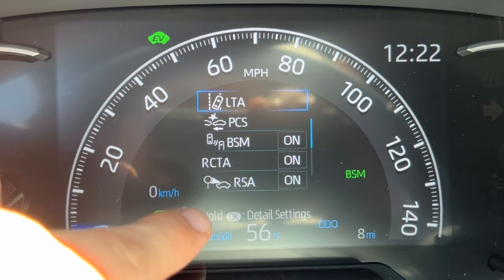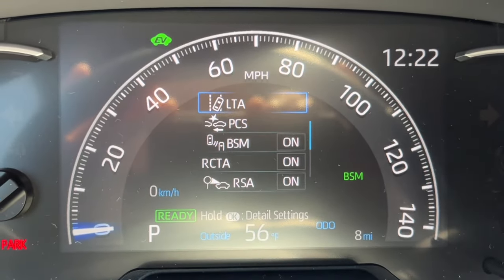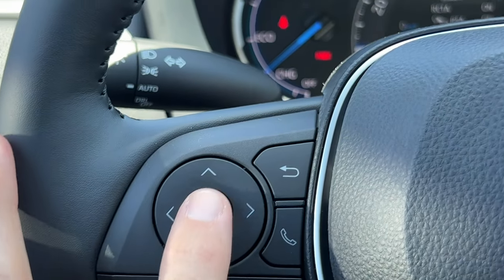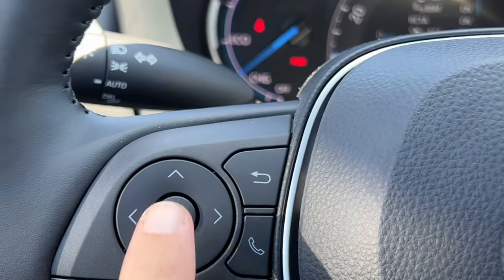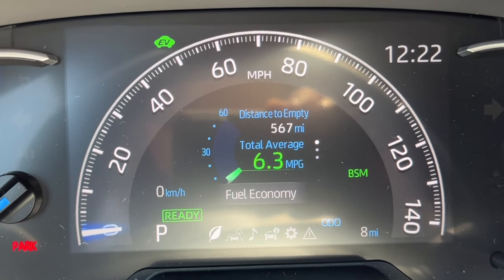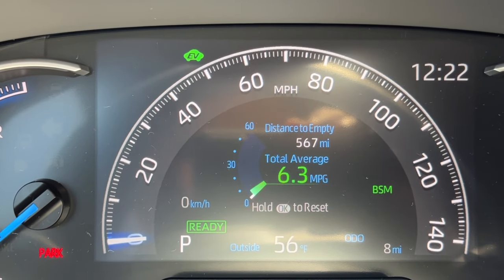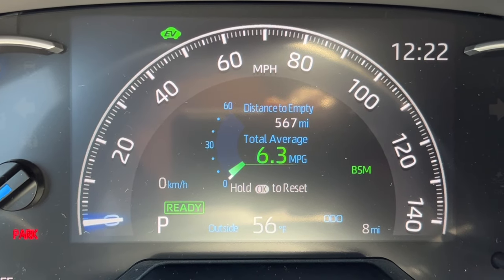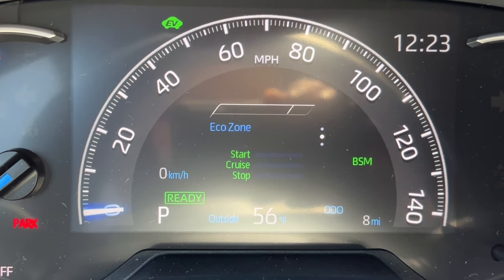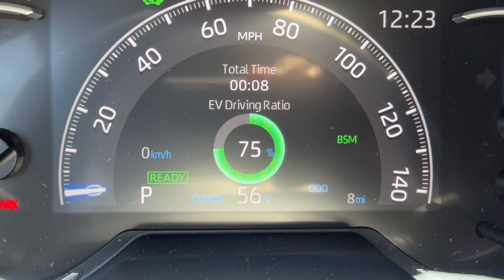Some settings require holding the OK button on the steering wheel. BSM means the blind spot monitor is active — little orange lights on the side mirrors show when someone's in your blind spot. Navigating left to the leaf menu: the first page shows distance to empty, average miles per gallon, an eco score that improves after a few drives, and your EV driving ratio — what percentage of the drive was actually run as an EV. This goes up if you're driving at lower speeds.